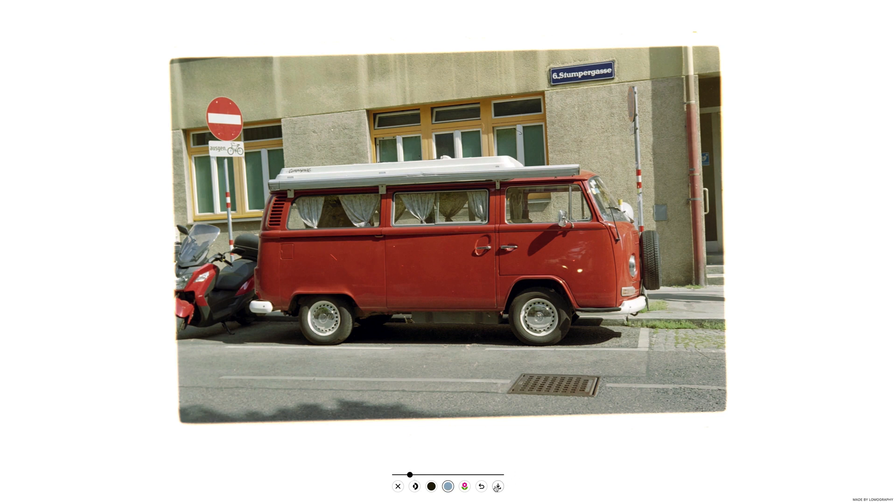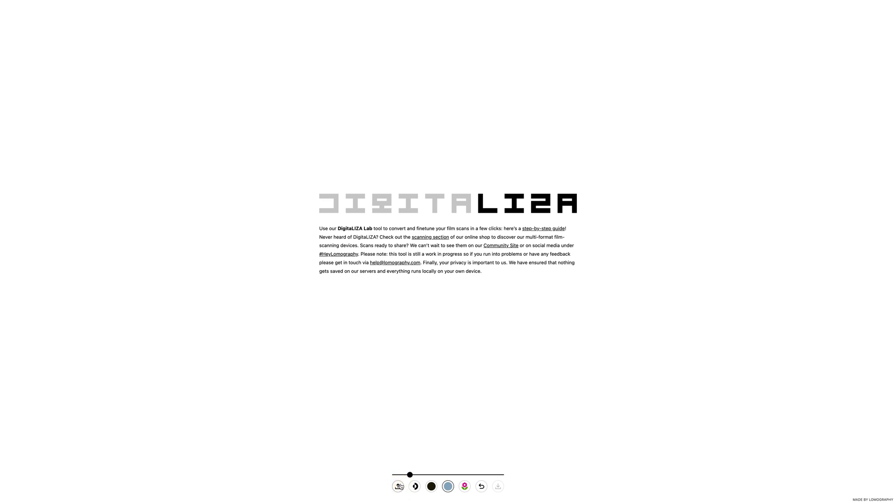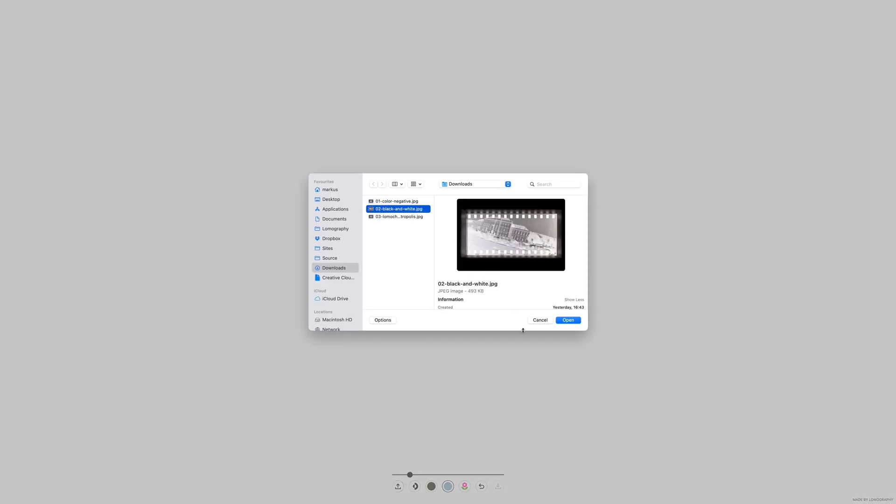Now, let's follow a similar process for a black and white negative. Upload your negative and note that the tool will save your settings. So first, click the revert button to clear the edits from your previous image.